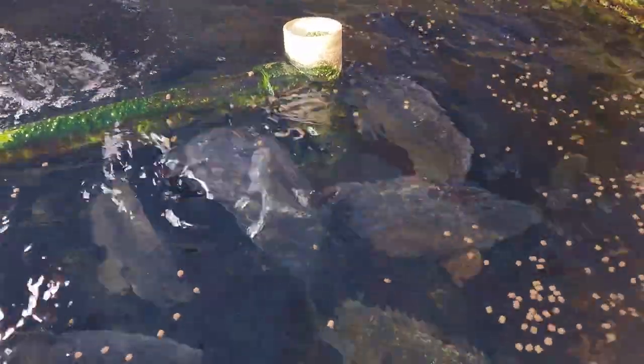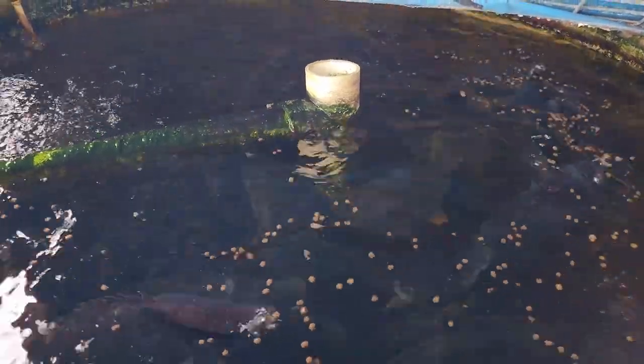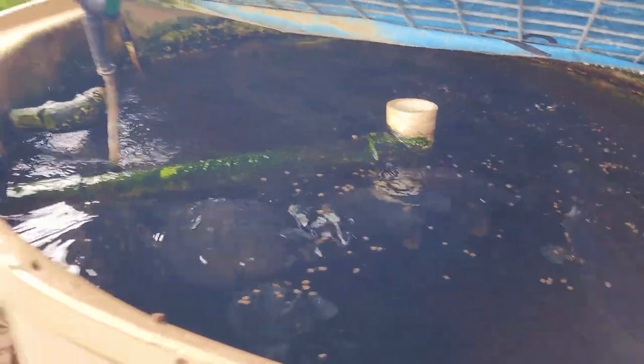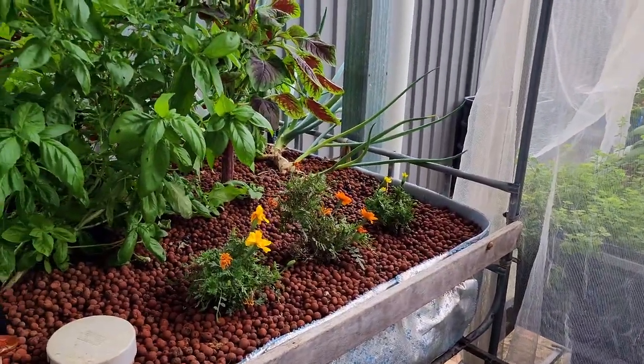I actually asked a question online about what fish we should use for our new system, but I'll answer that towards the end of the video. Right now I'll give you a bit of a look at what else is going on.